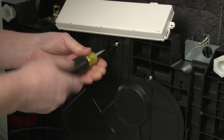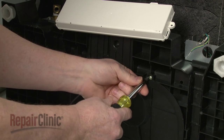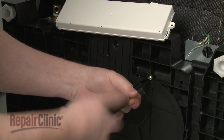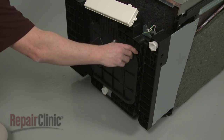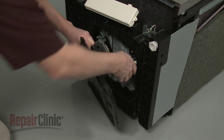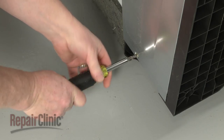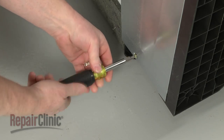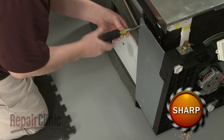Use the Phillips head screwdriver to unthread the screws securing the bottom access panel. Pull the panel forward, disconnect the leak sensor wire connector, and set the panel aside. Now remove the screws securing the left and right side access panels and pull the panels off.